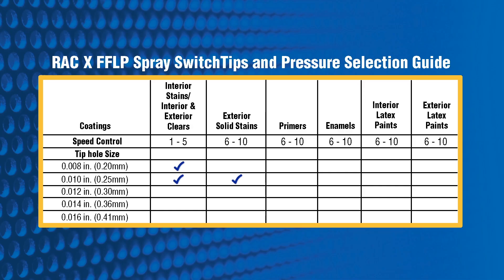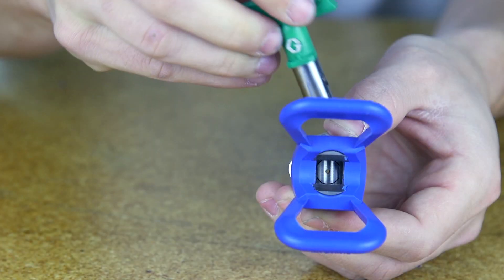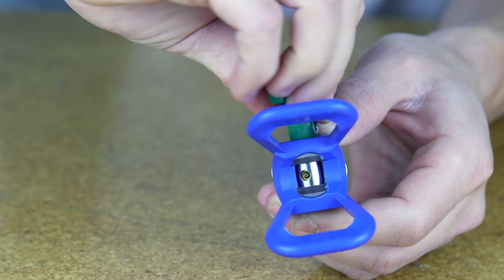Make sure you are using the correct tip for the material you will be spraying. A different size spray tip may be needed for your specific application. Over time, spray tips can become worn or damaged. Replace with a new spray tip.